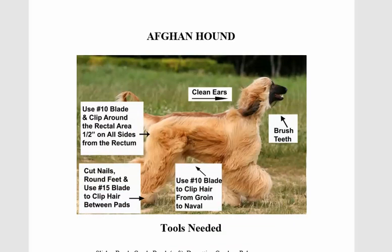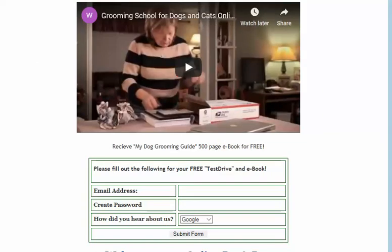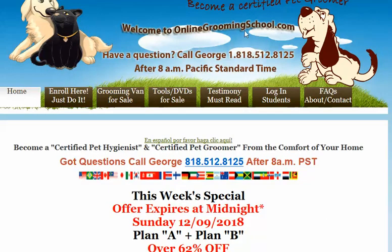I truly recommend you log on to onlinegroomingeschool.com and have a look around and get your free eBook. My name is George — with any questions, bye bye now.